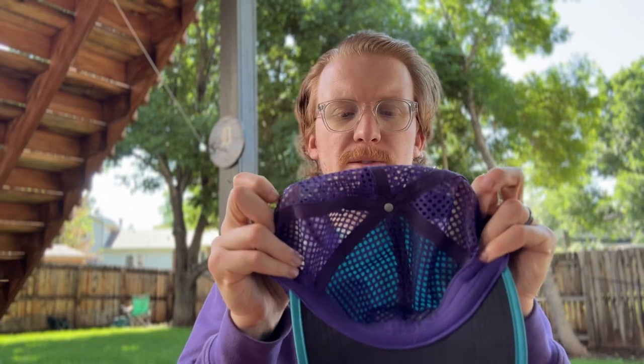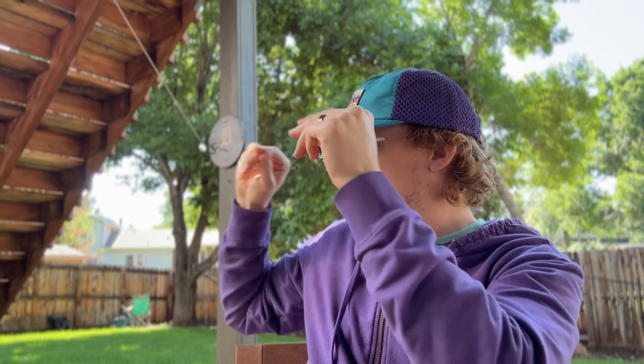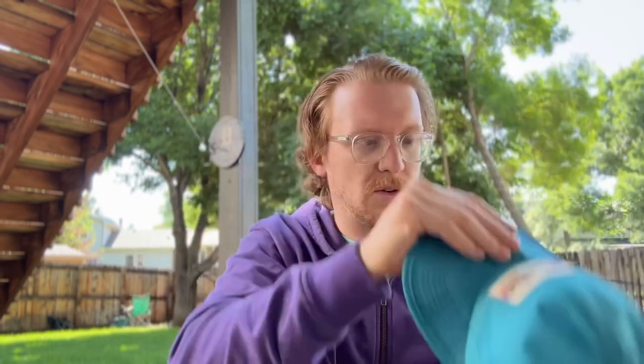Let me show you what I have replaced it with. Similar mesh — this one is actually from the brand Howler Brothers. Similar mesh, similar fabric up front as well. I do like the colors a lot more. Teal and purple are my favorite color combinations. This one's 65% nylon and 35% polyester. But when you throw it on, you have a lot more of a bill protecting you from the sun.